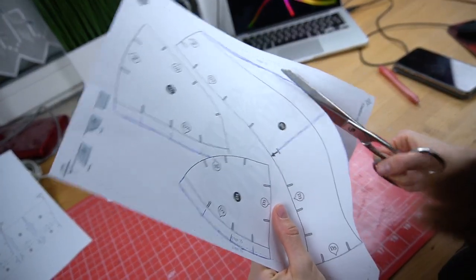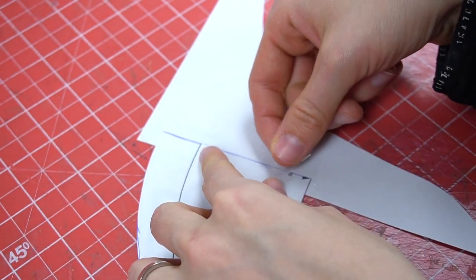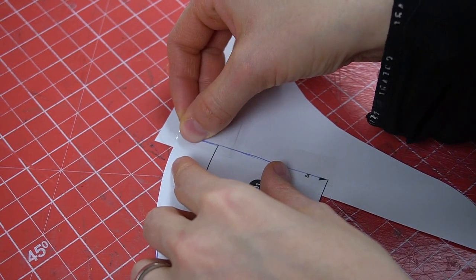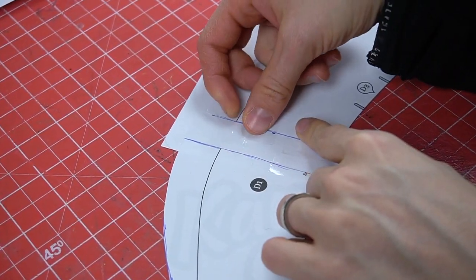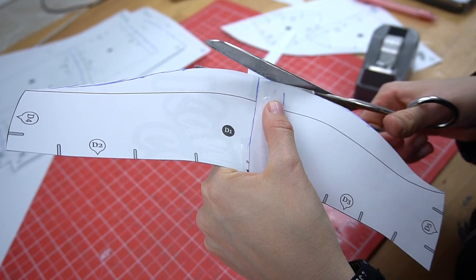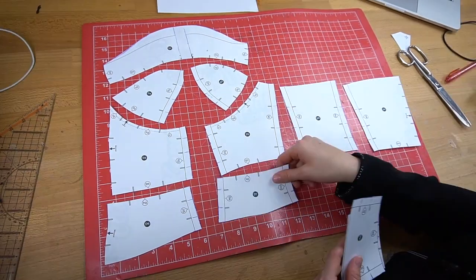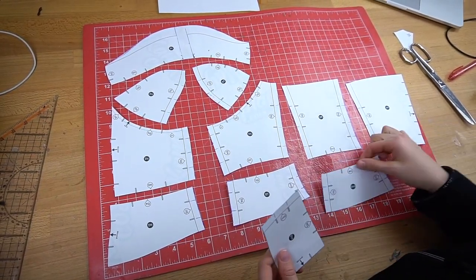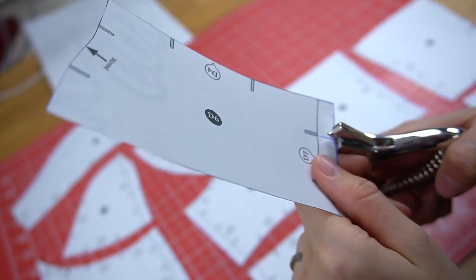So now I only had to fix the booby cup. After cutting it out, I split it into two pieces, taped it onto a piece of paper, added some material here as well and connected both parts again. Next, I could finally cut everything out. And this was the result.